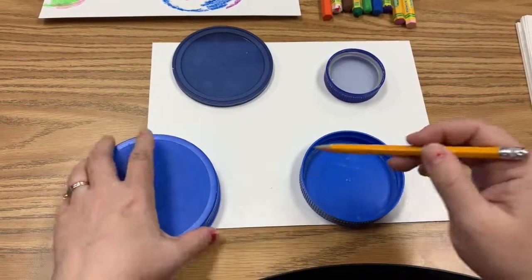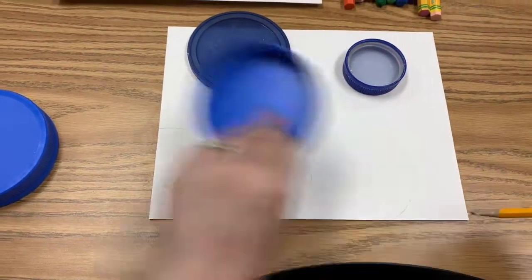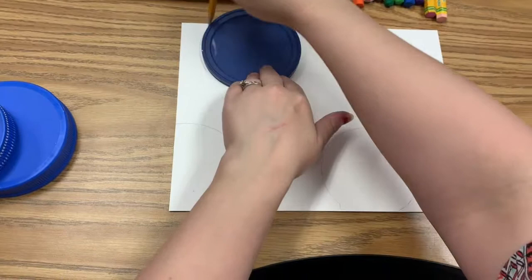You're going to use these as circle tracers. I have a large gallon ice cream tub for you guys to use. You can make different sizes, and you're just going to trace them nice and simply.